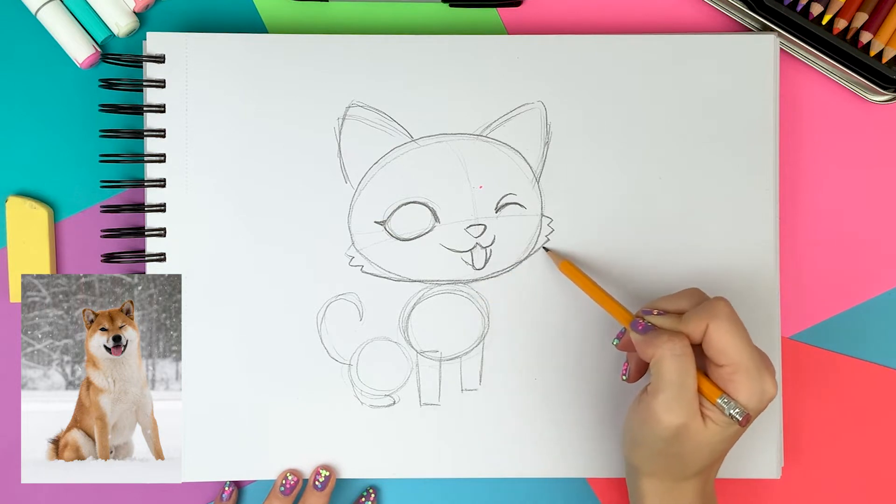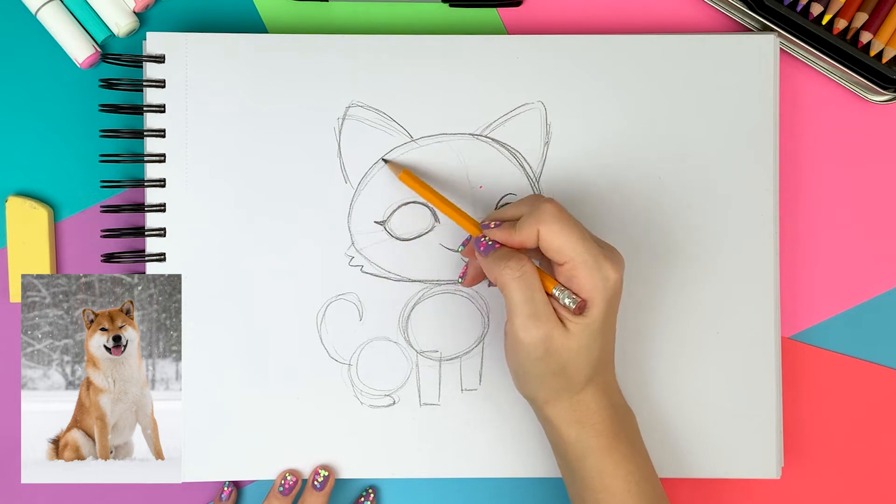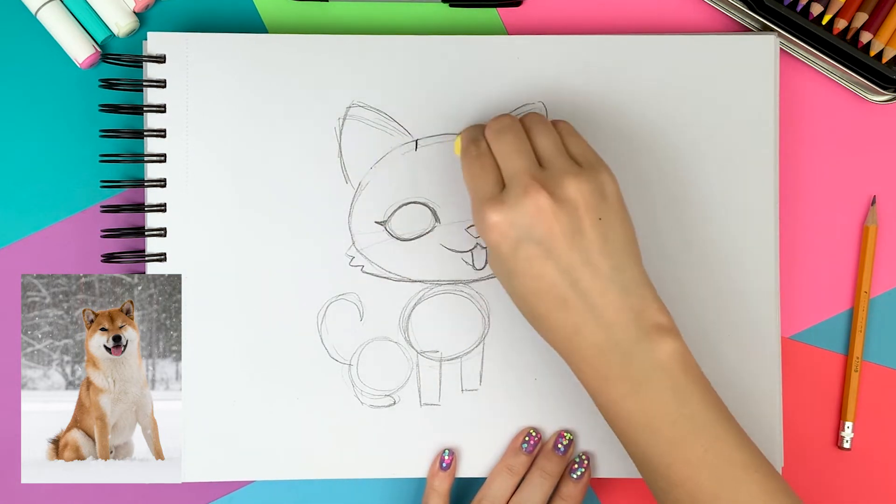I think the head is a little too round at the top so I'm making it slightly less round. As I'm fixing the forehead I'm also cleaning up the drawing with an eraser. There are too many practice lines.